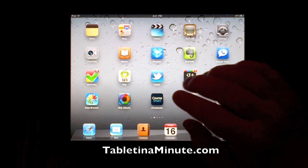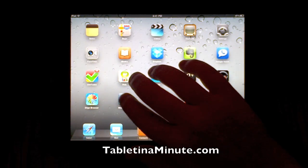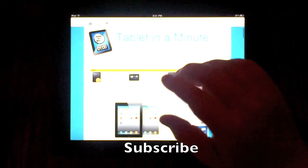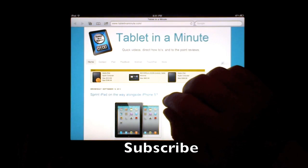The next is using multitasking. Usually you'd hit the home button twice, but here you can just put four fingers on the iPad and it will pull up the multitasking bar at the bottom. This can be used while you're in any app or from the home screen, and then you can just tap to get it away.